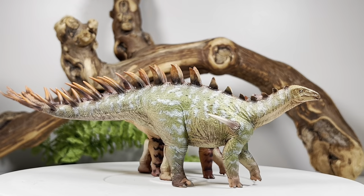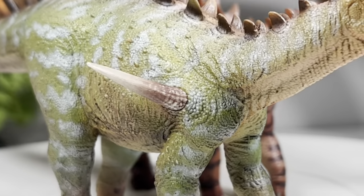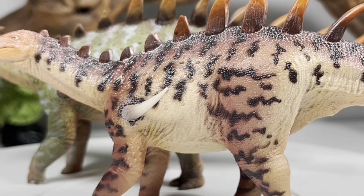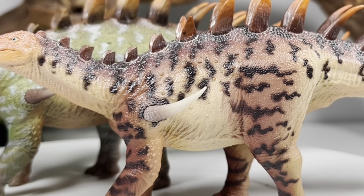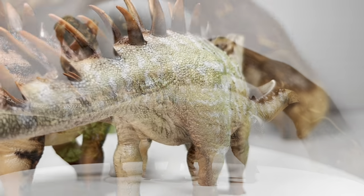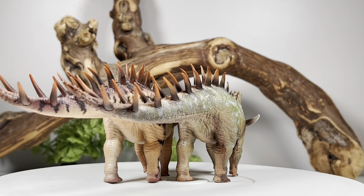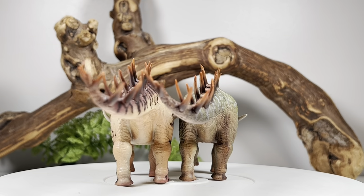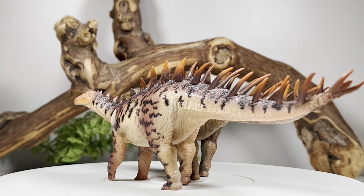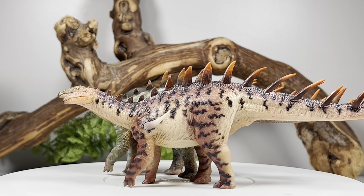I always say it during these reviews — they are so affordable, it's so easy to get both versions of their figures. We've got two versions right here: the orange version, which is spectacular, and on the other side we have the green version. Both paint apps are fantastic. I have a tough time choosing which one would be my favorite, but gun to my head I would probably go with the orange one, because green is very overdone on Stegosaur figures.